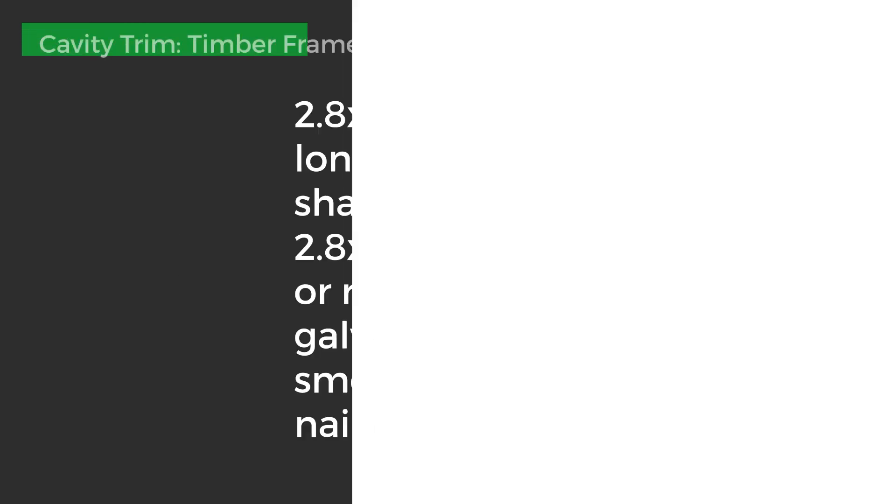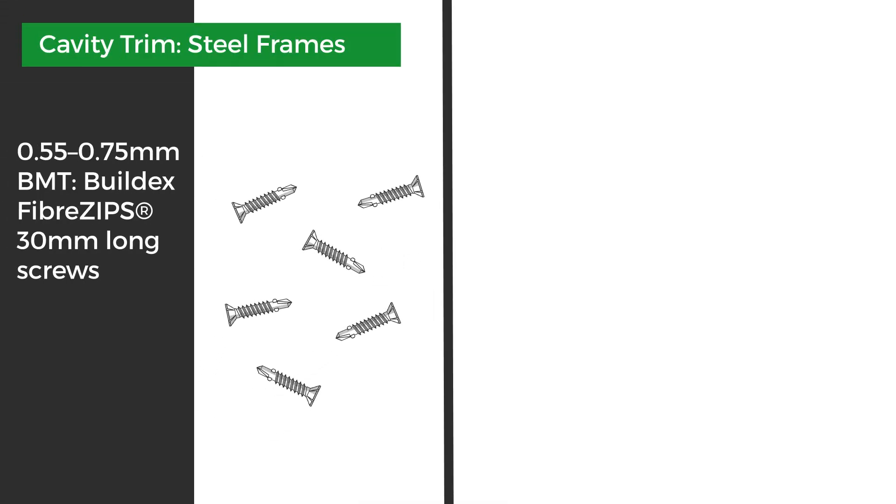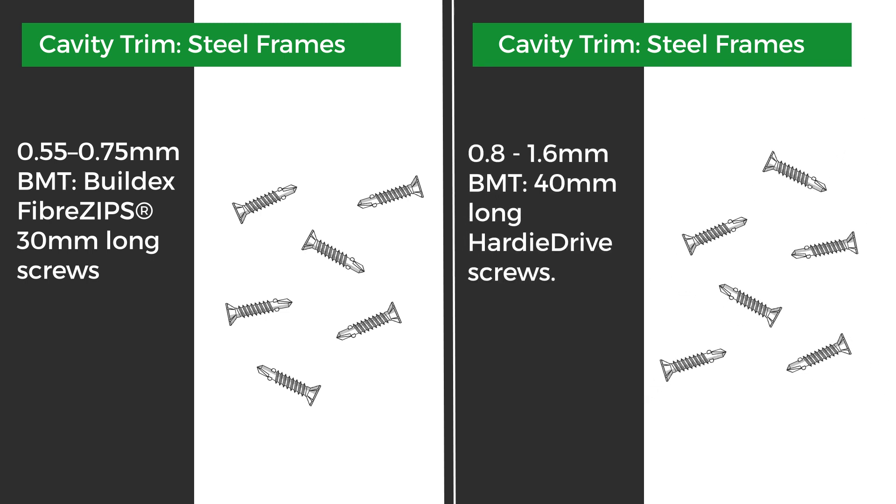Fasteners for the cavity trim: for timber frames use a 65 by 2.8mm ring shank nail. For steel frames 0.55 to 0.75 BMT, use Build-X fibre zips 30mm long. For steel frames 0.8 to 1.6 BMT, use a 40mm Hardie Drive screw.